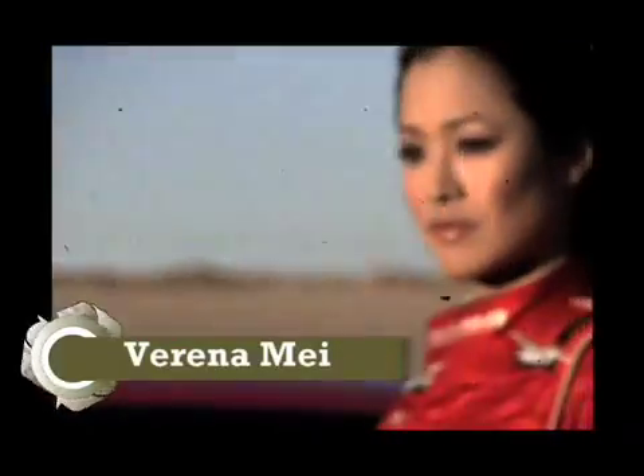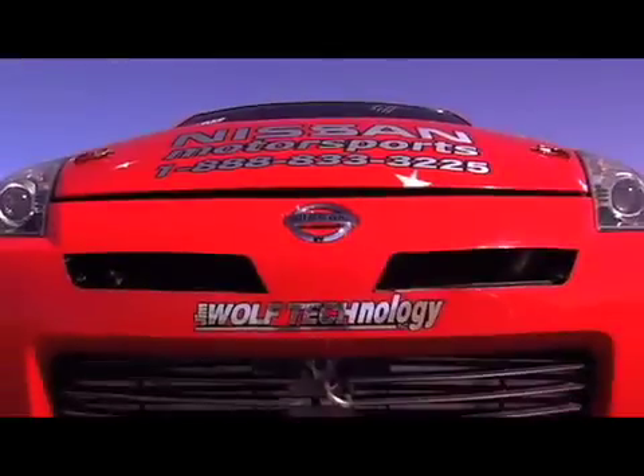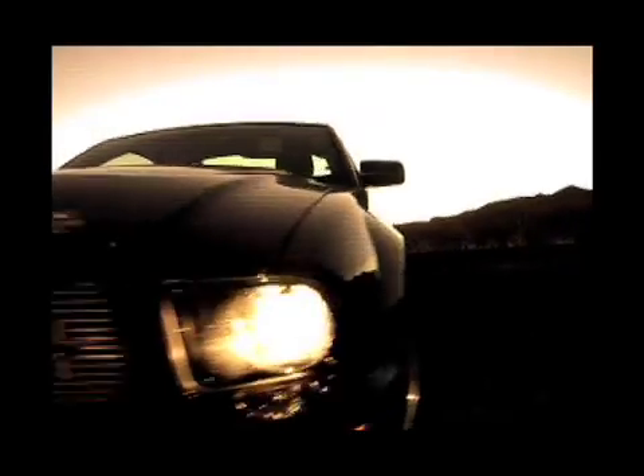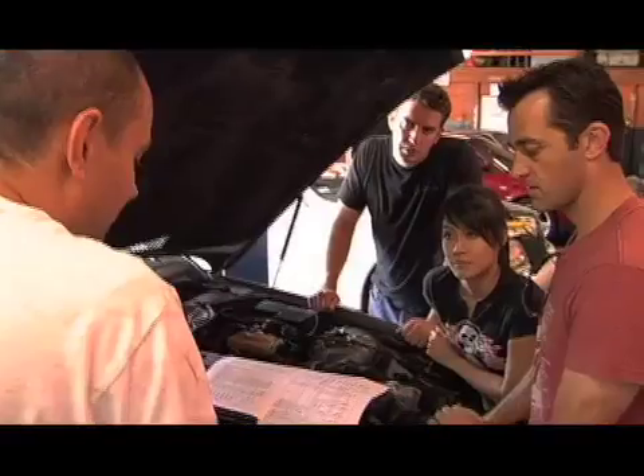I'm Verena Mae, and this is a story about me converting my race car to run on an alternative fuel, E85. You've seen me on Octane TV host a sexy road test, 24 Hours of Lemons, drifting. But this show, Racing Greener, is my legacy.